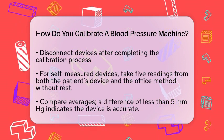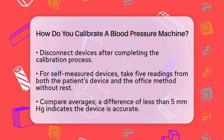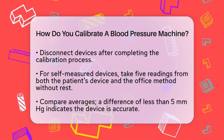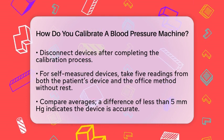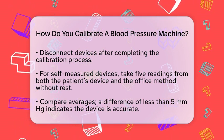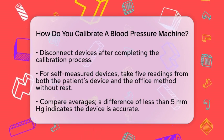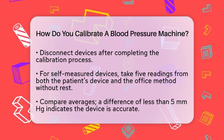For self-measured blood pressure devices, the process is a bit different. You'll need to take multiple readings using both the patient's device and the office's method. Take 5 blood pressure measurements using both devices without any rest period between them. Calculate the average of the patient's readings and compare them to the office readings. If the difference is less than 5 mmHg, the device is good to use.